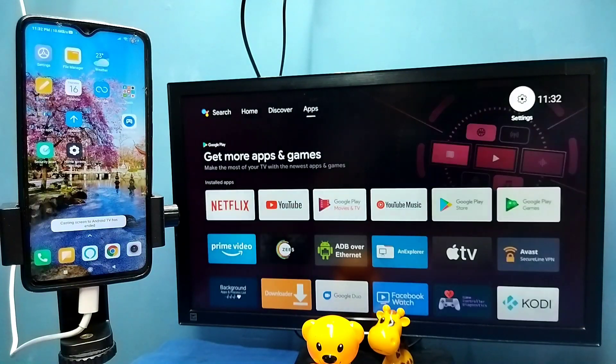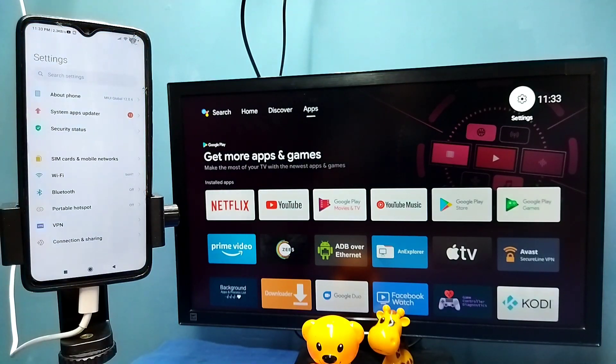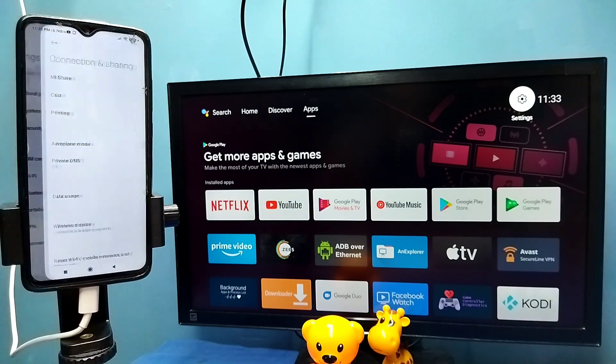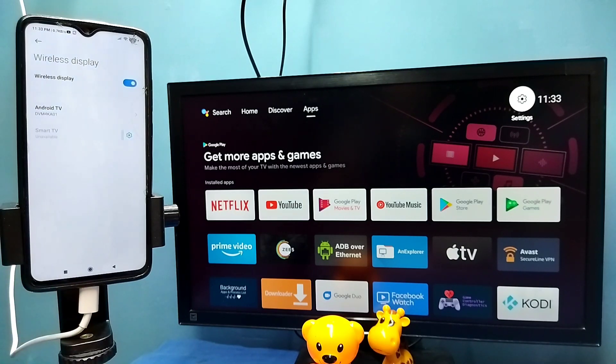Now let me go to method two. Open settings — tap on the settings icon. Then select 'connection and sharing', then select 'wireless display'. This also searches and detects cast devices on the same Wi-Fi network.